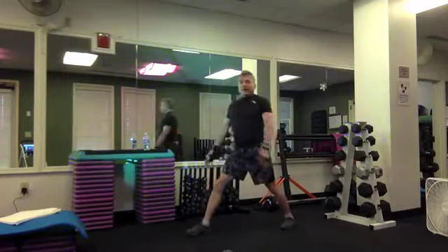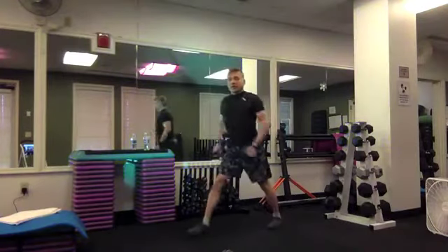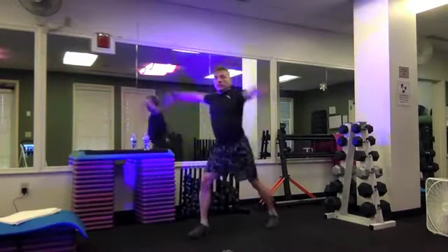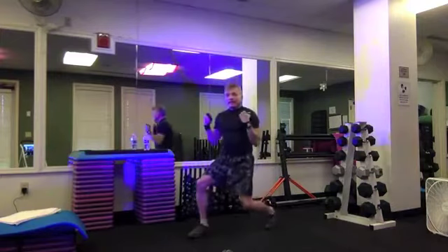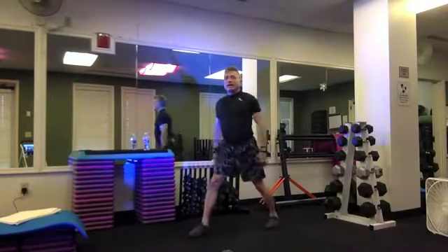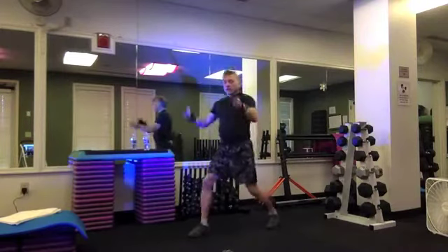Now give me a heel raise with your back heel — lift and lower, reach and pull, up and down. Keep this going — four more, three, two. Hip flexor stretch: let's bend that back knee in, curl that tailbone under, tilt the pelvis, scoop those abs, touch your biceps — four, three, two.